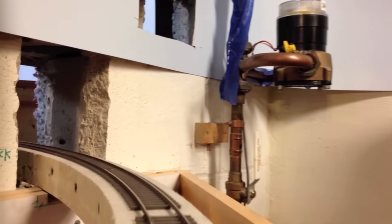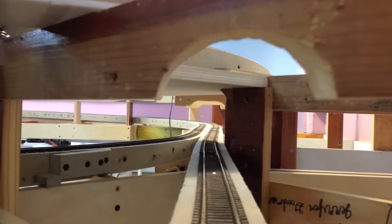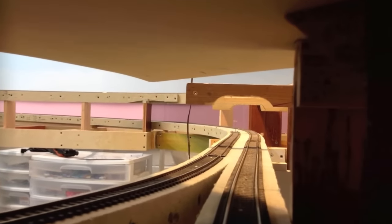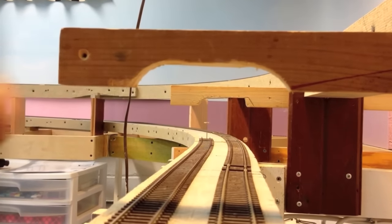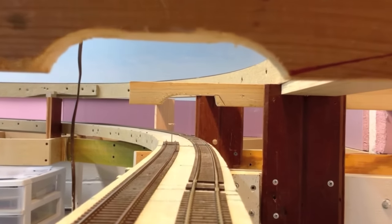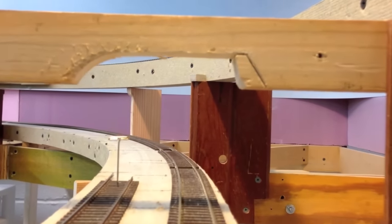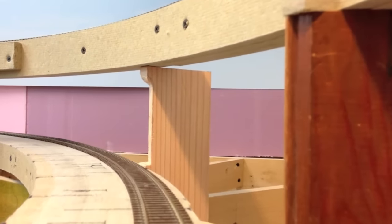Now we're entering the first tunnel through the wall to go back to the other side of the reverse loop. This would have been the left leg of the reverse loop. This would be the main line up to Circleville. The roadbed is wide through here because eventually this may carry a second track.